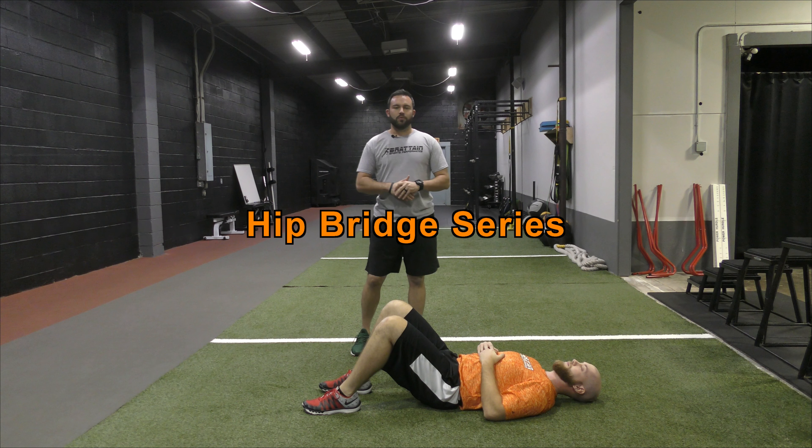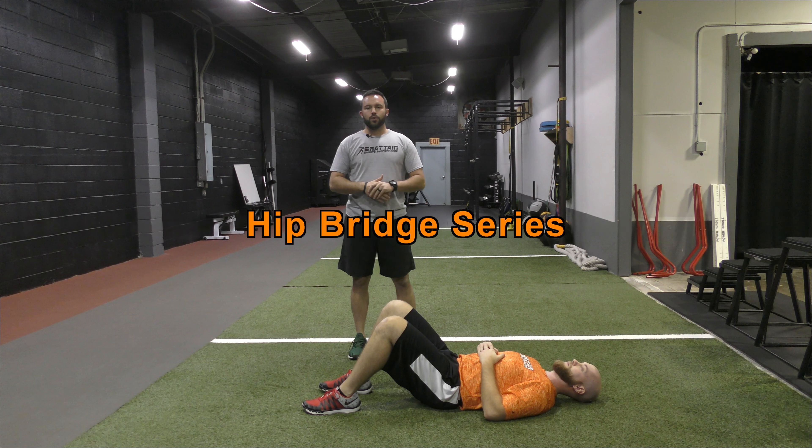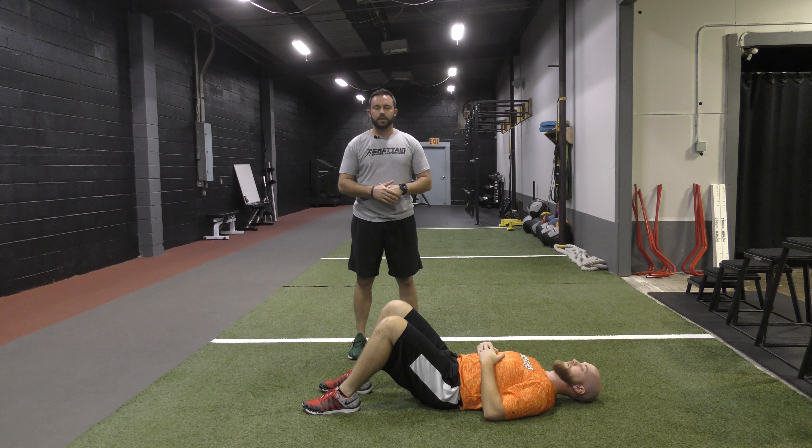Hey guys, this is Nick Bratton of Bratton Sports Performance. Today we're going to take you through a hip bridge. The hip bridge is something that we use within our warm-ups each and every day, but it's also something we use from a strength training standpoint by adding a load to it, going through hip bridges and even single leg hip bridges as well.